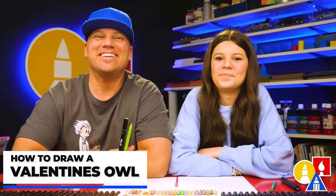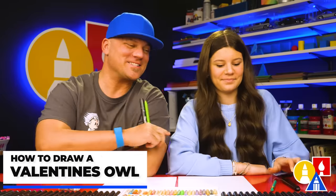Here friends, we're going to draw Valentine's Owl. We hope you're going to follow along because art is always better with friends — friends like you.